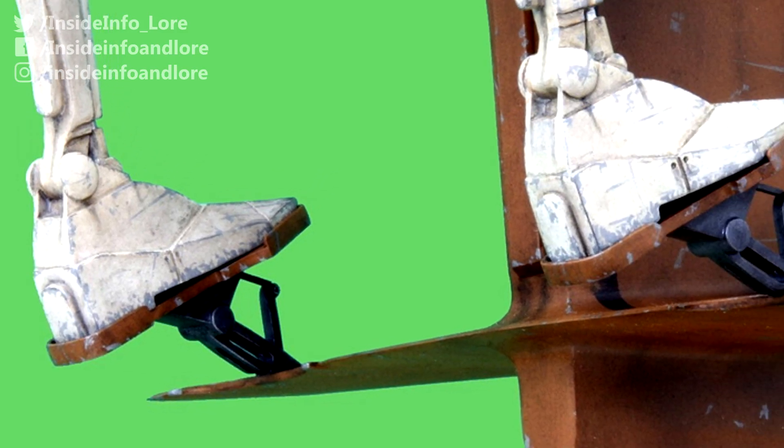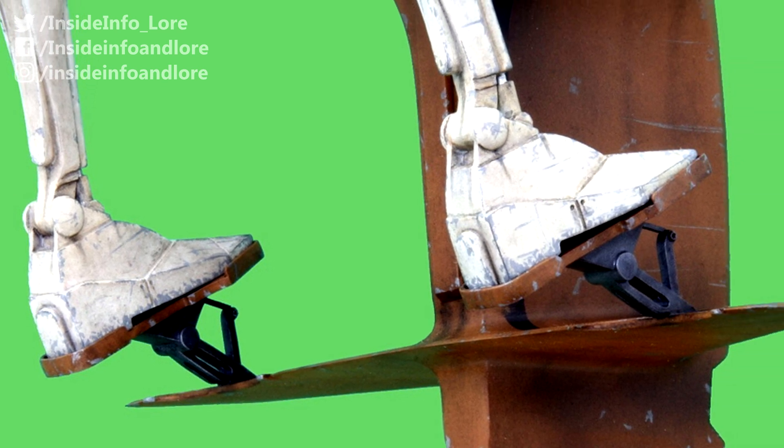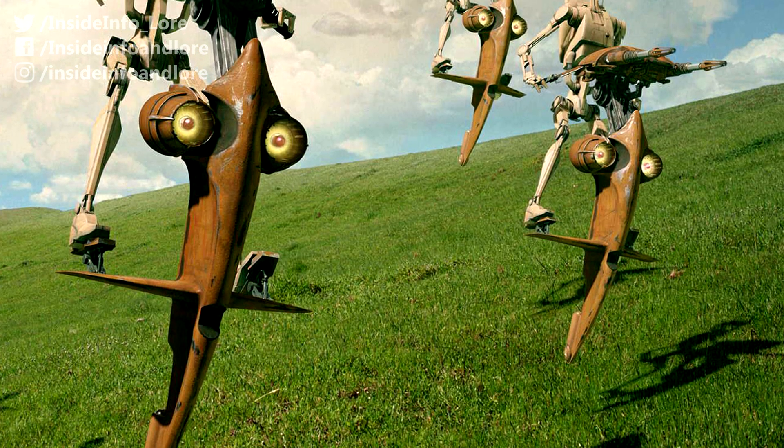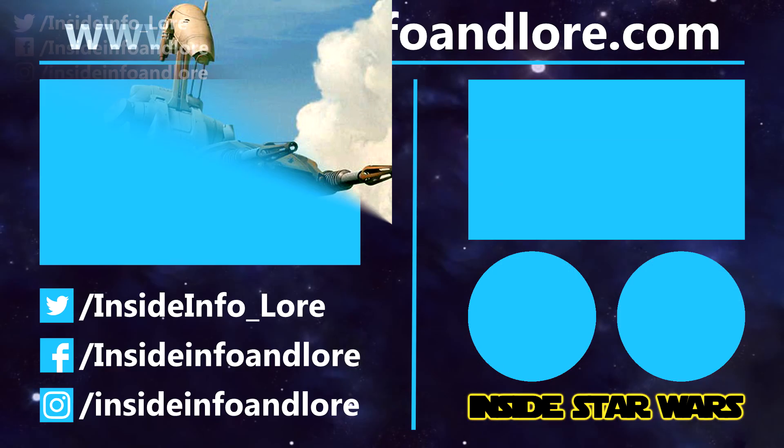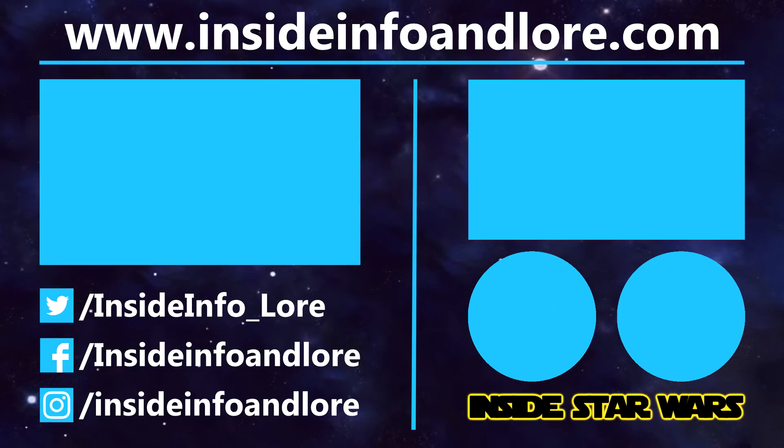But did you know that the battle droids were affixed to STAPs through footlocks? Or that each compact machine came equipped with deadly twin blasters? Well, if you didn't, now you do. So if you've learned something new from today's video, be sure to leave a like.